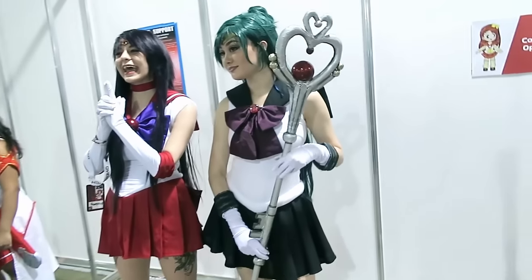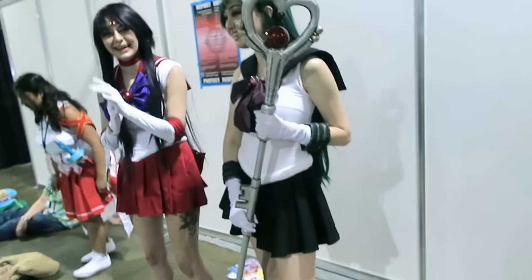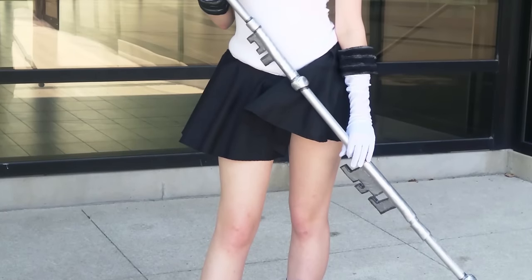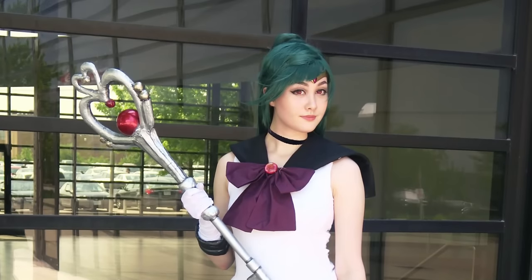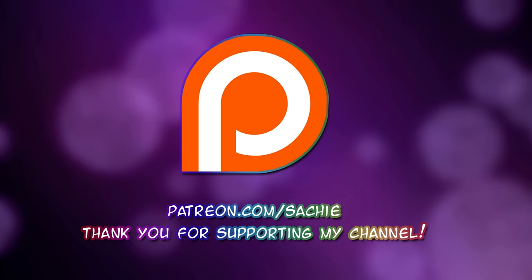Hey everyone! I've been working on my Sailor Pluto cosplay for a few weeks and I finally got to debut it at Anime North this year. Today I'll be showing you how I made her Time Key staff. This tutorial can easily be modified for any basic staff design. Thank you to my Patreon supporters for making this tutorial possible.